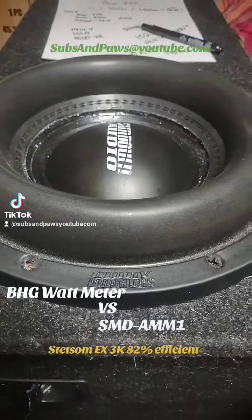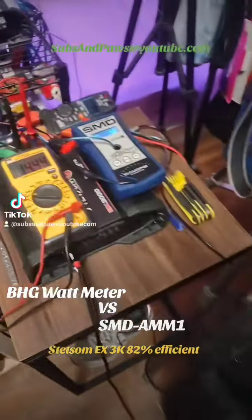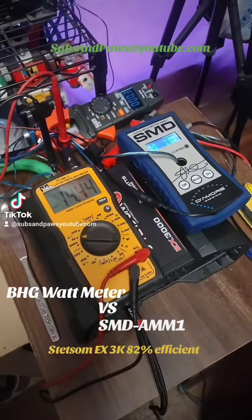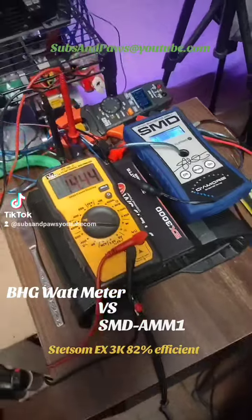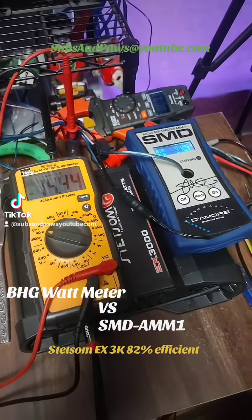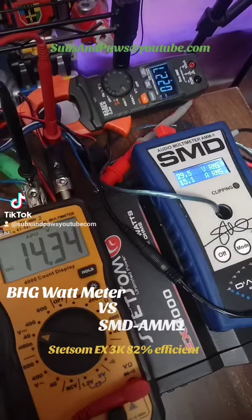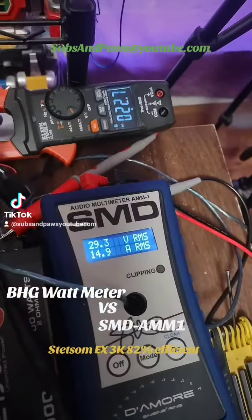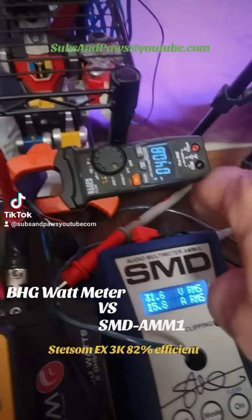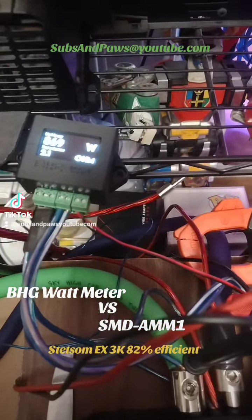I'm using a Sundown Audio X10 V3 wired to 1 ohm, running at 2 ohms, on a Stetsom EX 3000 — the 2-ohm version, black edition. We can see our voltage drop a little bit. There are our amps at 14.9 amps, and on here we got 22.5 — almost 900 watts on the Base Head Garage meter.